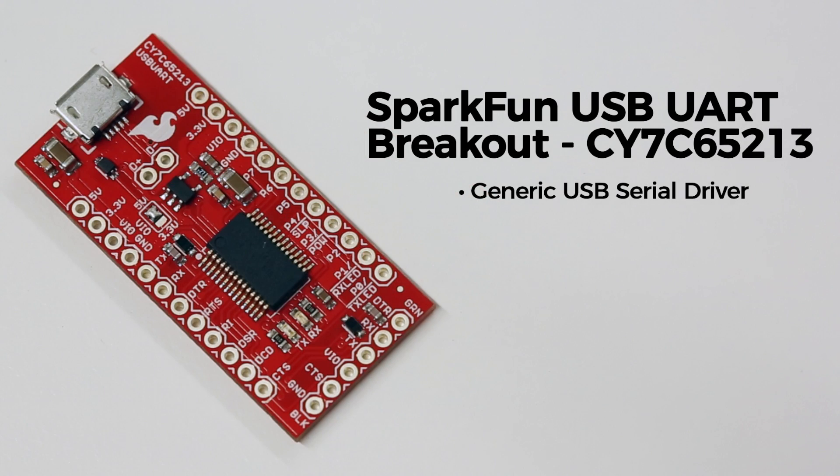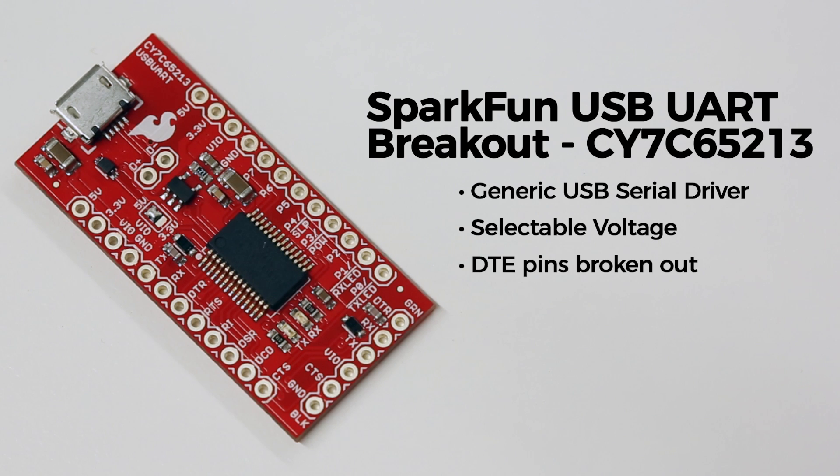We've supplied a solder jumper on the top side of the board so that you can switch between 3.3V and 5V operation. The board also breaks out all of the chip's DTE pins, which means if you have a logic level converter, this board will even do RS232.